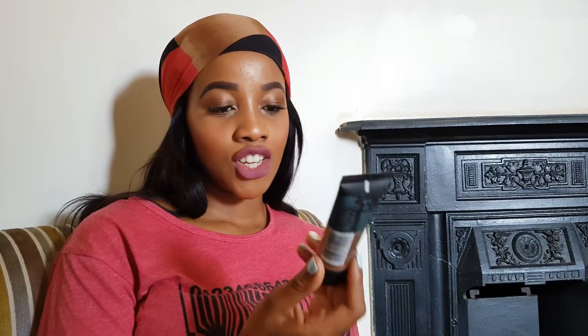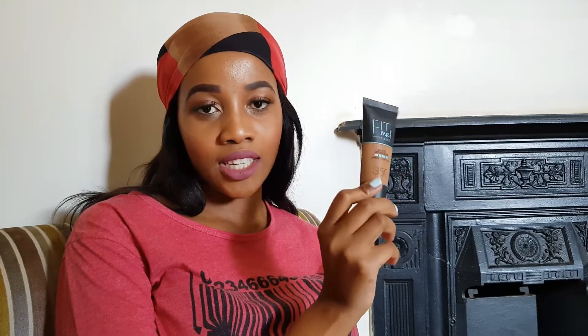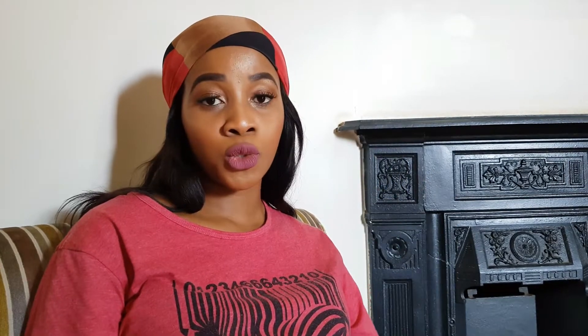Then we have the foundation. I have this one from Maybelline — I actually have two because I don't have my exact shade, so I just mix the two together.